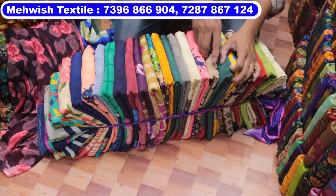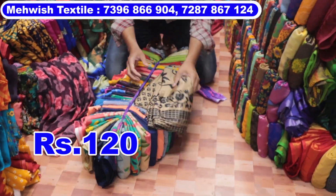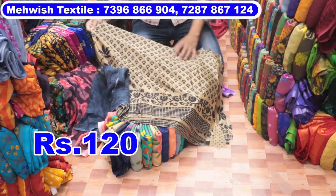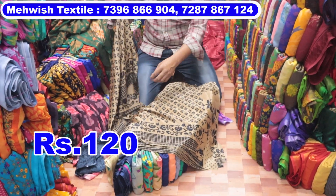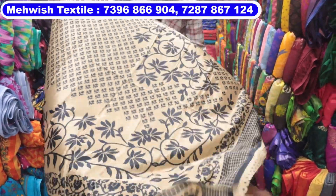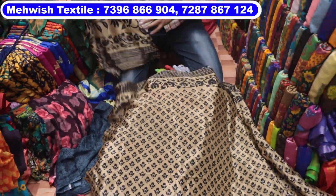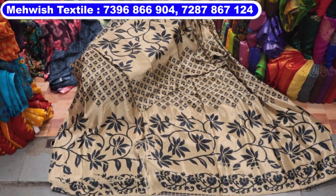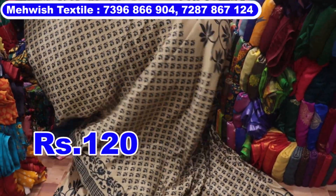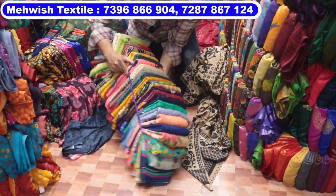This design is very good. It is 5 to 6 meters cutting. The price is only ₹120. It is a design — it is also a 2-piece. The size is 6 meters. The price is only ₹120. It is pure turkey — 25 colors, 25 designs, very different.